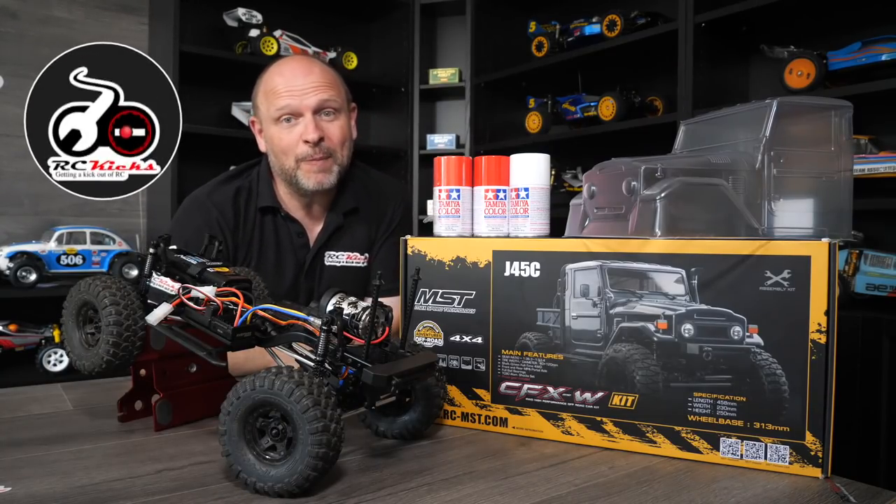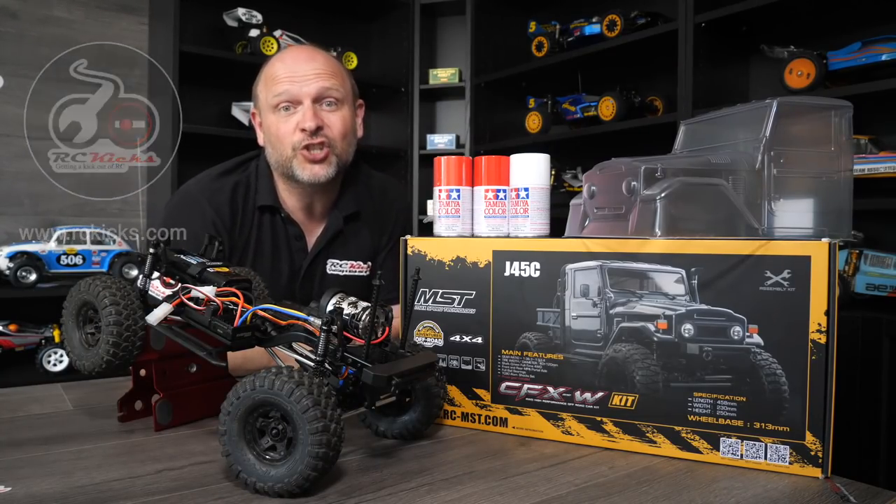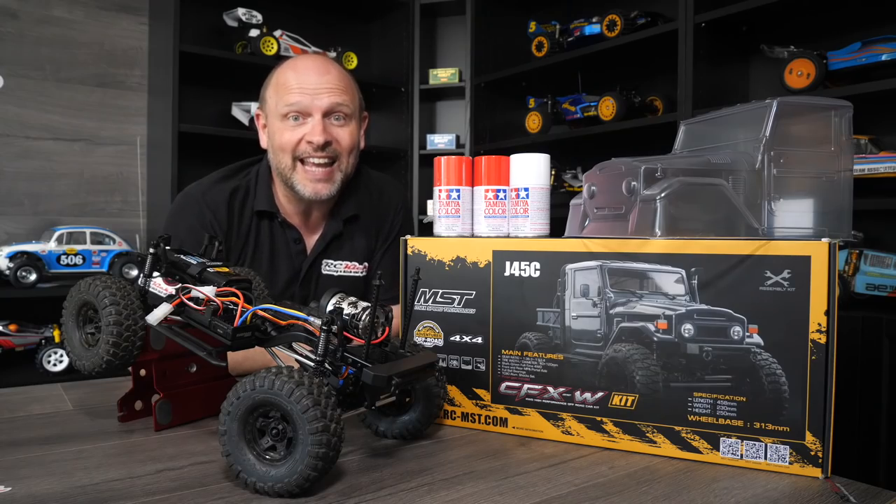On this episode of RC Kicks, we're wrapping up the project of the MST-J45C. So let's crack on and get it done.